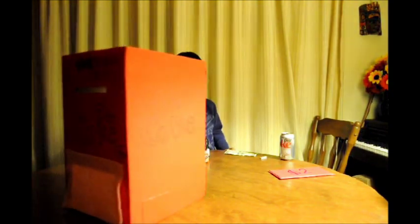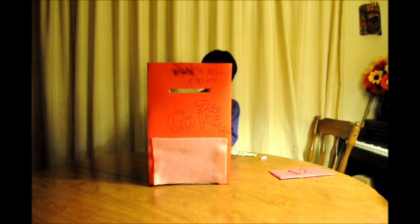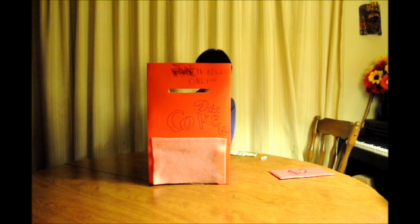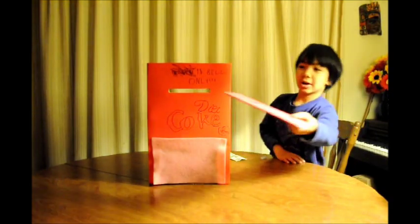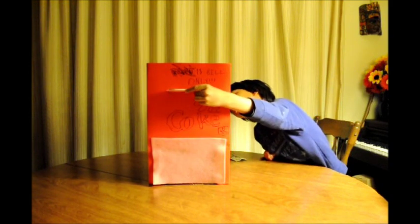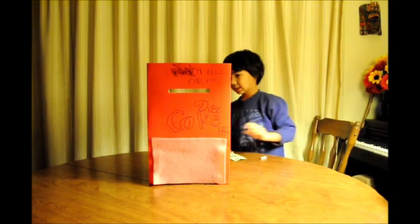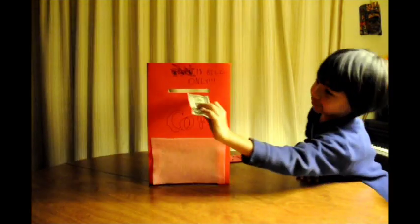Now let's put the mechanism inside the vending machine box. Put the soda in here, and now let's try it with fake money. It doesn't work, but we tried it with the real money.